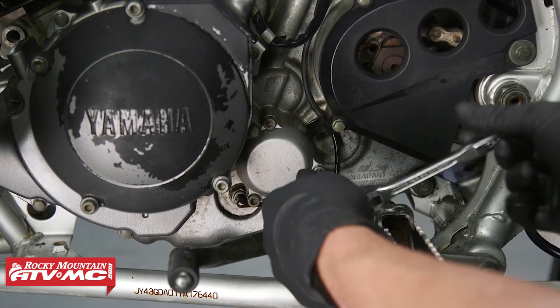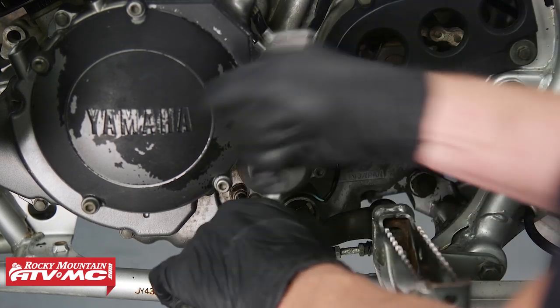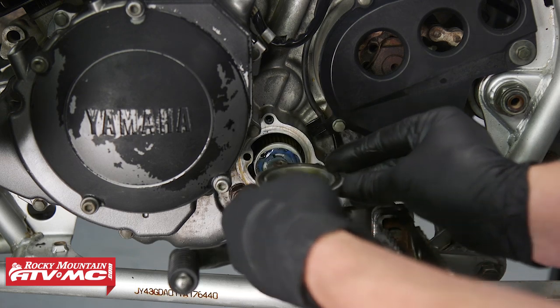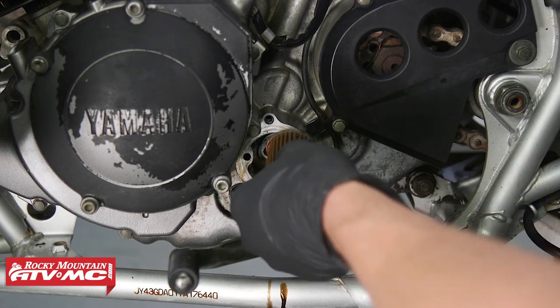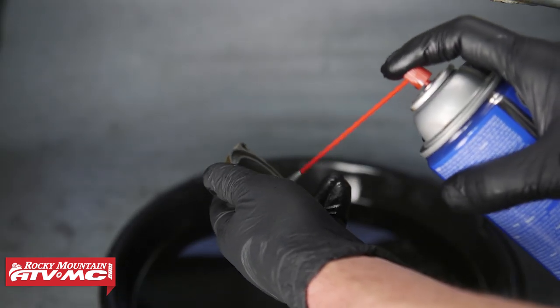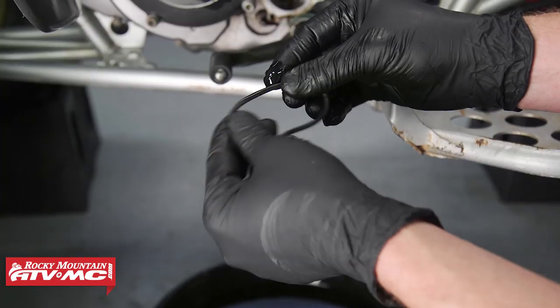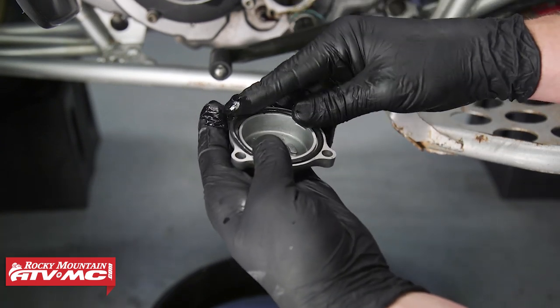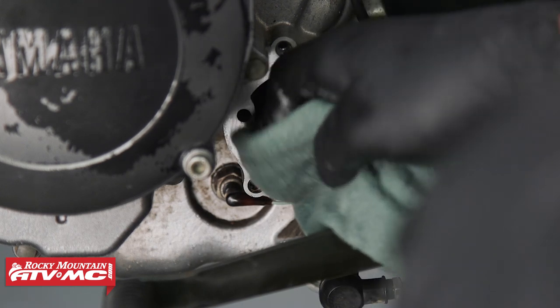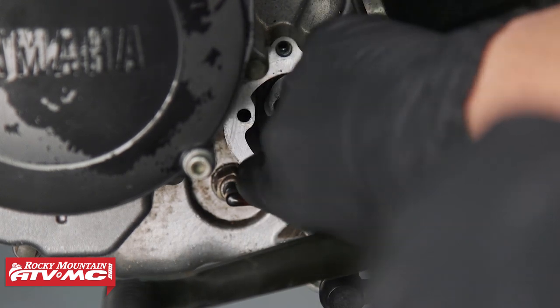Now let's remove the oil filter cover, then remove the oil filter. Let's remove the old O-ring and clean our oil filter cover with some contact cleaner. Now let's put some new engine oil on the new O-ring and install it in the cover.